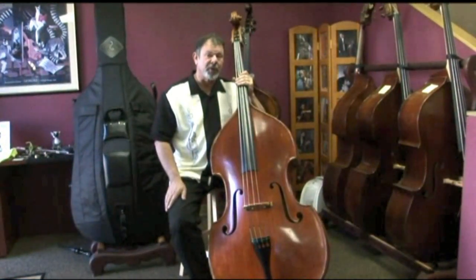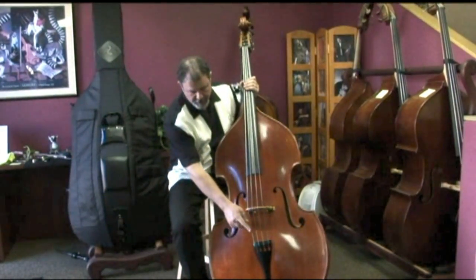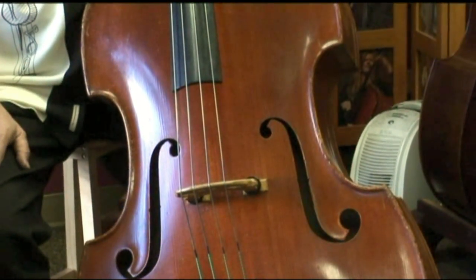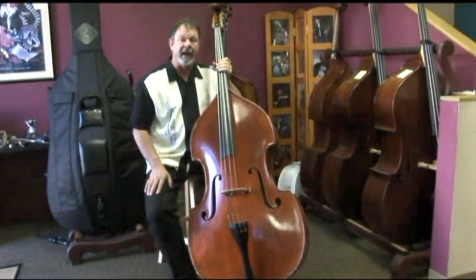Let's take a little sound tour of this Pullman bass. You might recognize from the green thread that this is the Eva Pirazzi string, so it's a synthetic core string, and this is the lighter gauge that they call Weich.